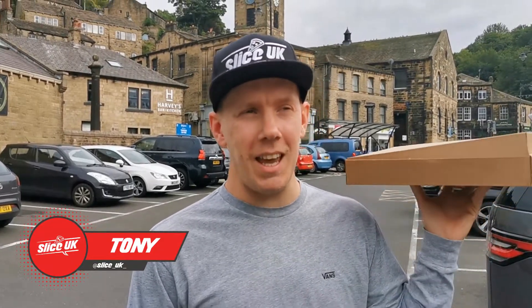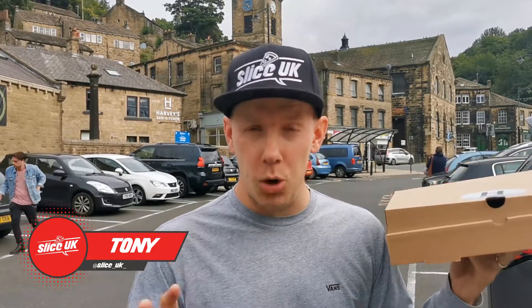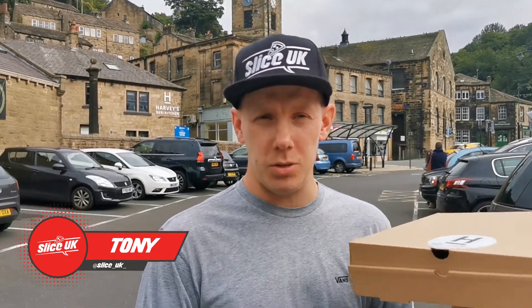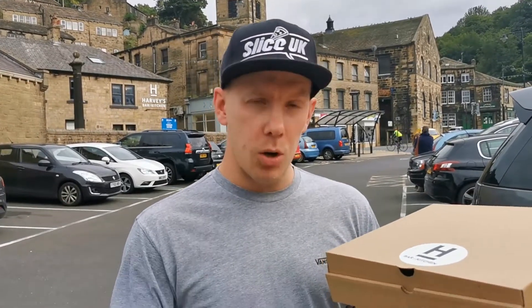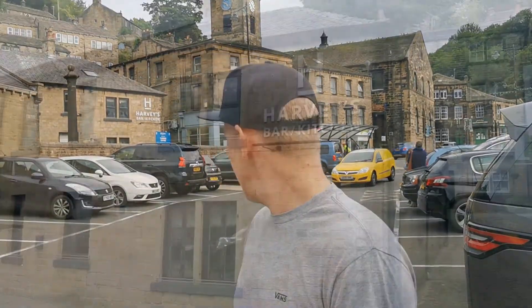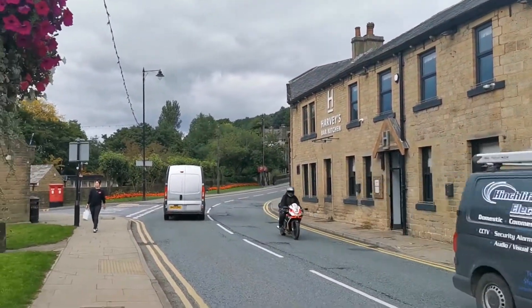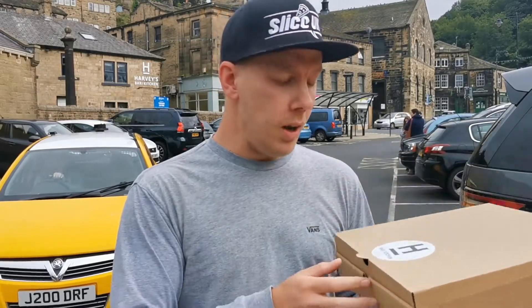Welcome back to Slice UK. Today we are in Holmfirth, which is its own place but not too far outside of Huddersfield. It came as a recommendation, along with another place we're going to do probably next time we come down because it's not open. We are at Harvey's Bar and Kitchen on Towngate — number one. This pizza was £7.50, and without further ado let's get a look at this pizza.